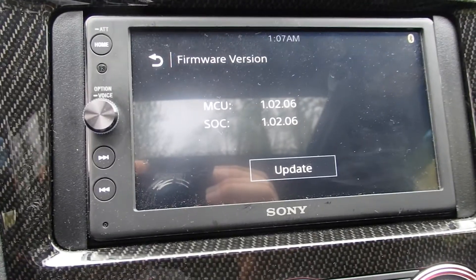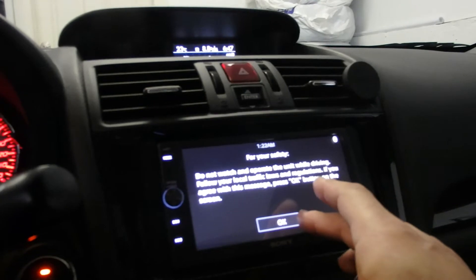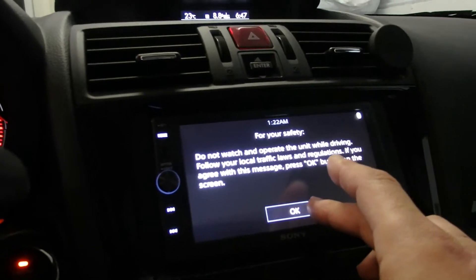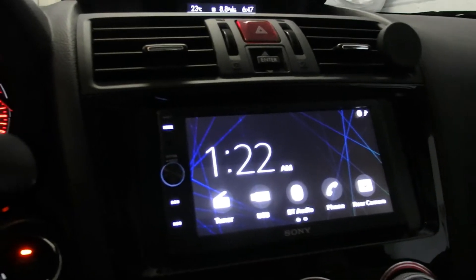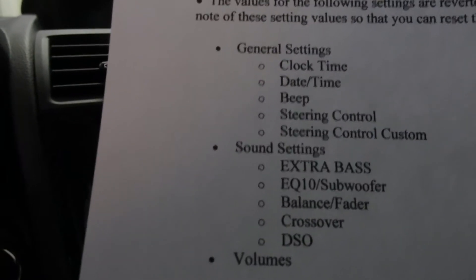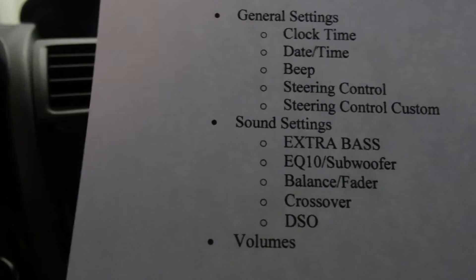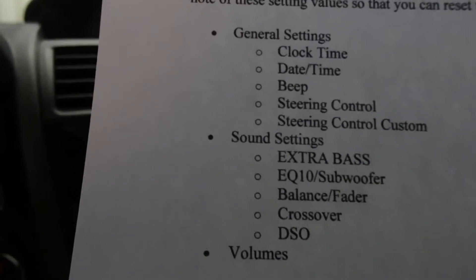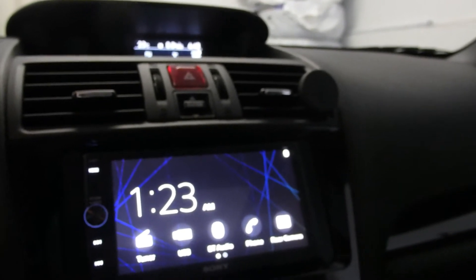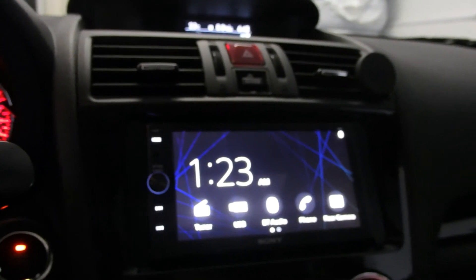I wanted to point out some of the settings that automatically get reset to their default values after you've updated the firmware on your XAV-AX100. I was taking a quick look on the Sony website to see what those are. In the General Settings menu: clock, time/date, beep, steering control, and steering control custom. Under Sound Settings: extra bass, EQ, balance, fader, crossover, and DSO — those are settings you'll need to go in and reconfigure. I don't believe it drops the Bluetooth connection, as it's still showing Bluetooth on in the top corner.